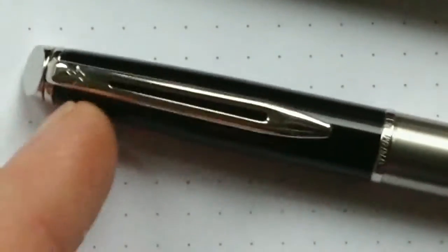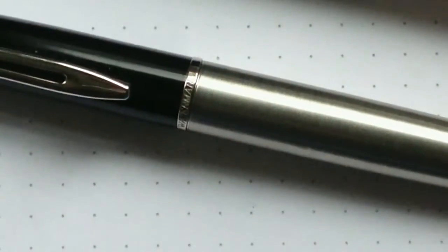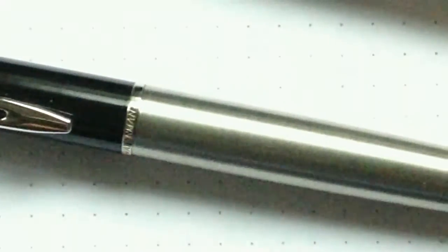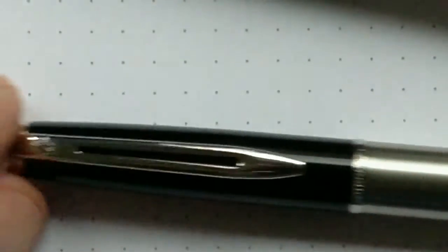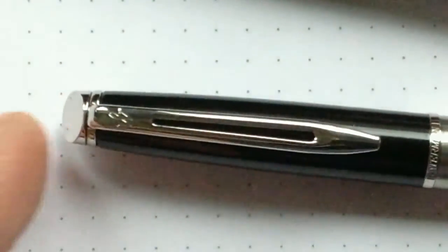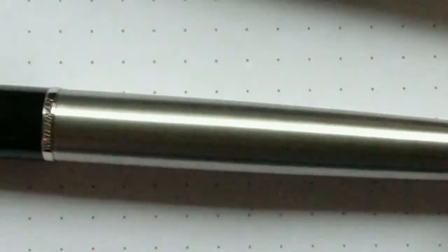Originally, Waterman pens were made in the US. As you might know, Edson Waterman made the first functioning fountain pen. I covered this in another video where I even show his patent on the pen.